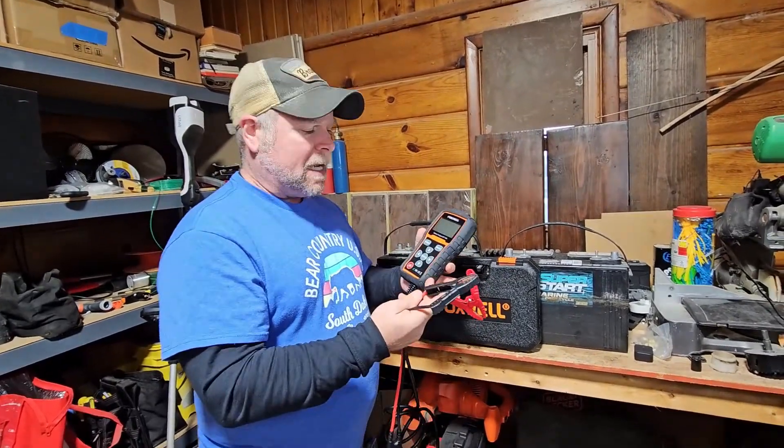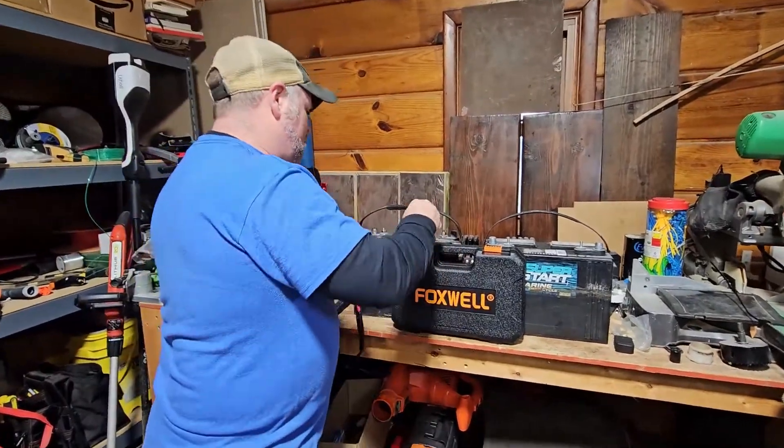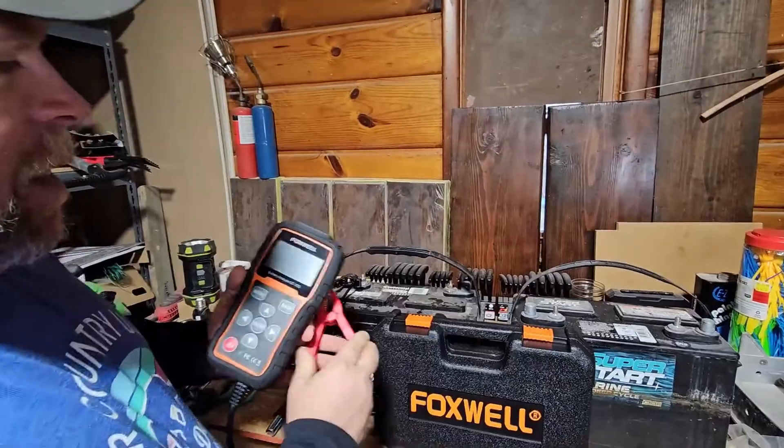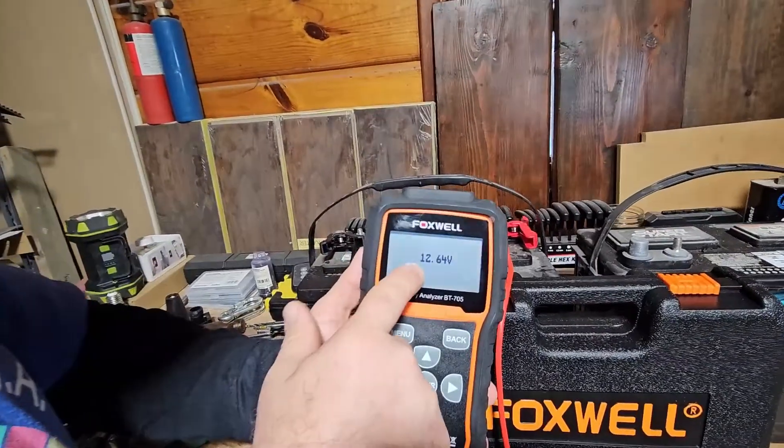It's really simple and easy to use, and all you need is a battery. You're going to take your negative and connect it to the negative side, and then when you connect it to the positive side, it's going to tell you the voltage coming out of the battery.